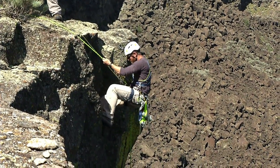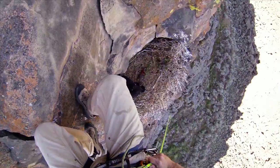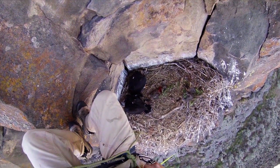So we get to the nest site, I rappel into the nest, put the chicks in — if there's one chick or two, I put each chick in a bag, raise the chick to the surface, or sometimes we lower the chick to the ground as well, whatever is the best situation for processing the bird.